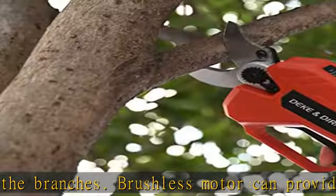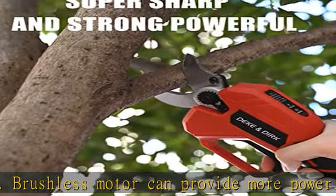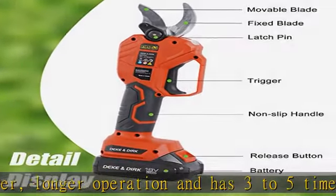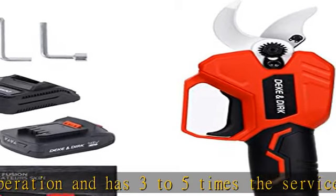The cordless design allows you to bid farewell to bulky old-fashioned electric branch scissors and widens your work range. It is portable, making trimming a pleasure. The electric tree trimmer is equipped with a strong permanent magnet brushless motor that will not generate sparks during work.